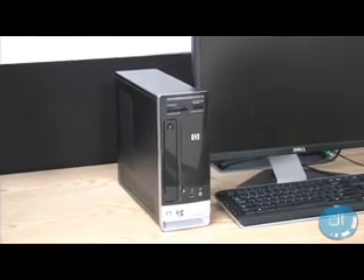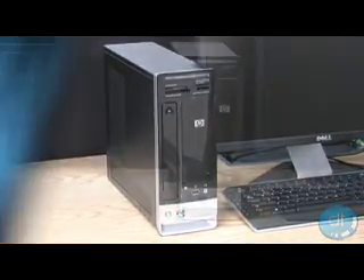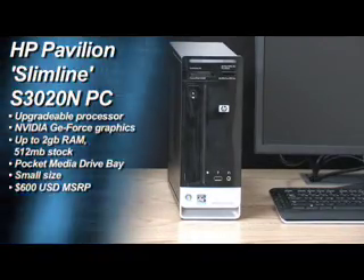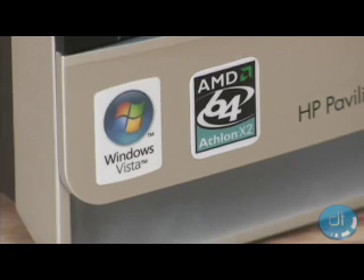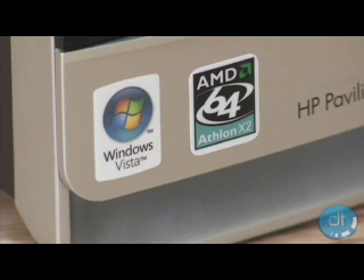We'll help you decide if this is the next PC that will fit all your needs. The S3020N comes standard with an AMD Sempron 3600 Plus 2GHz processor, but has the potential to be upgraded. The dual-core processor costs a mere $90 US, but the performance enhancements are dramatic.